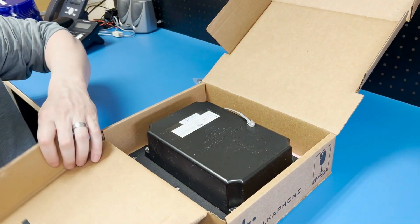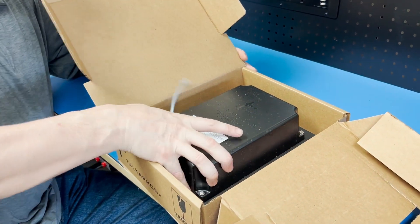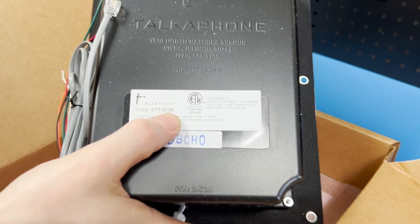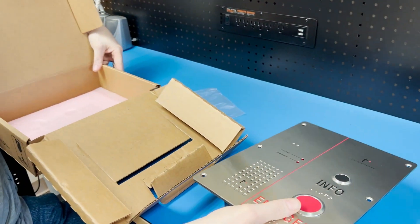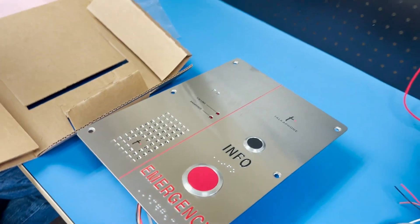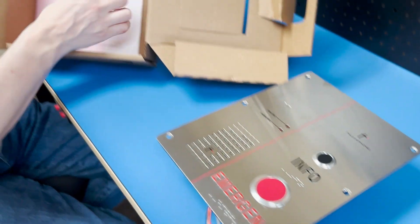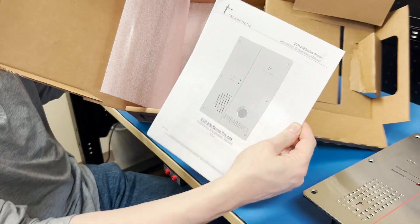Lifting up the next flap, we get to the back of the phone itself. The label says ETP 500 EI because it has two buttons labeled Emergency and Information. Flipping the phone over, we can see both buttons with no damage or scratches. Hiding in the bottom of the box are the installation and operation manuals.